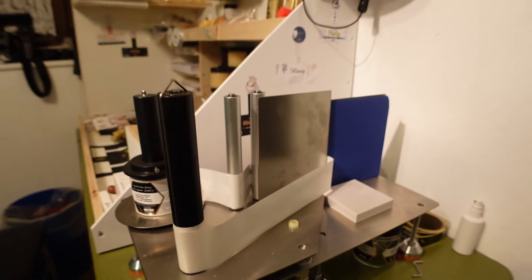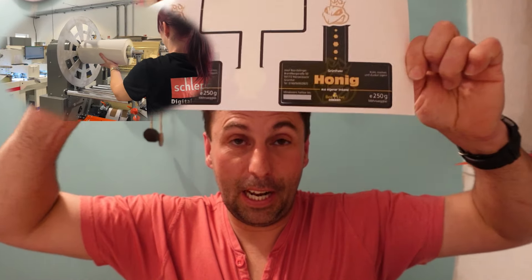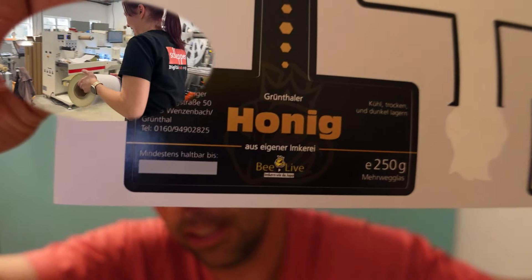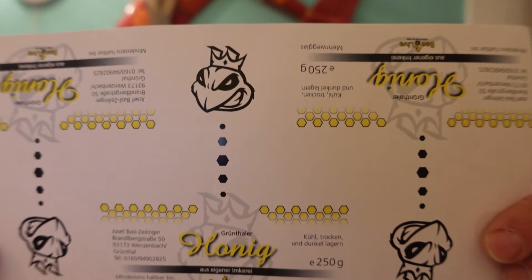Merkt ihr was? Wo ist das Problem? Habt ihr gesehen? Ich habe meiner Frau eine Etikettiermaschine gekauft. Es soll ja die Arbeit erleichtern und einfach ein bisschen schneller gehen. Vor allem wenn mehrere Bestellungen sind, Großbestellungen, dann ist sowas schon wirklich hilfreich. Das ist aber nicht das Problem. Das Problem ist: Ich habe meine Etiketten auf Bogen bestellt. Das sind meine Standard-Etiketten, und ich finde, die sind wirklich schön.